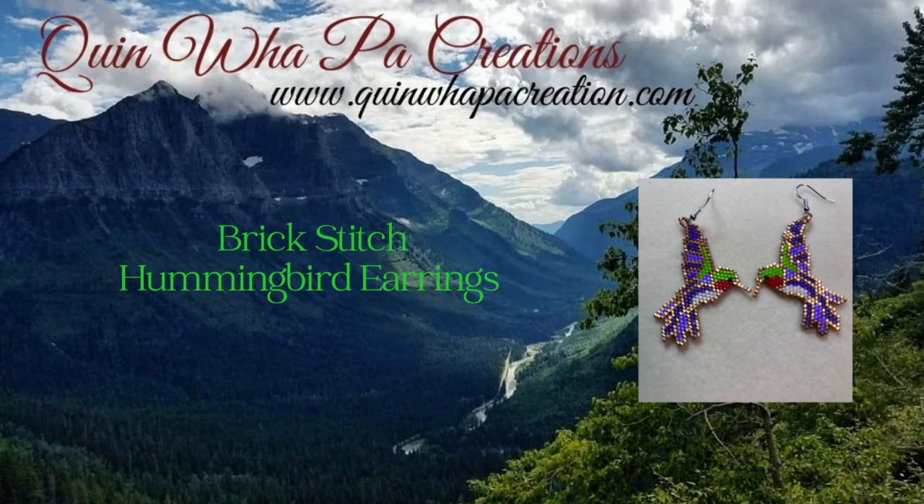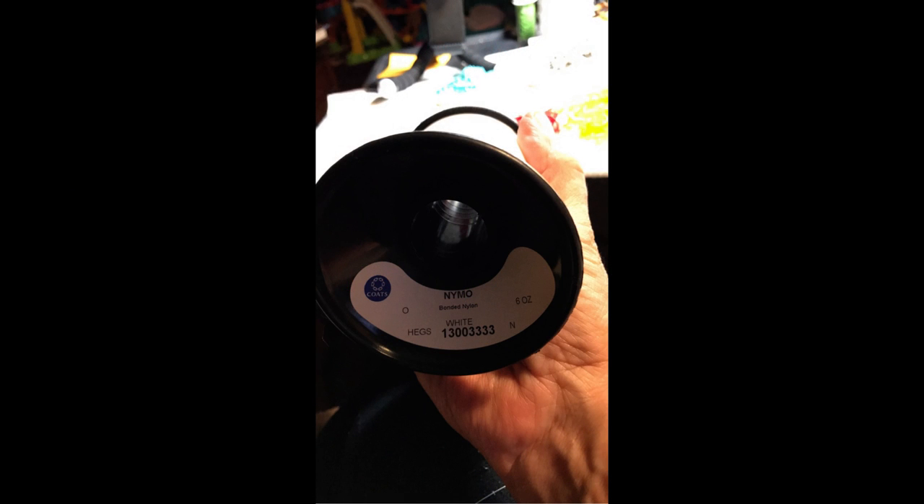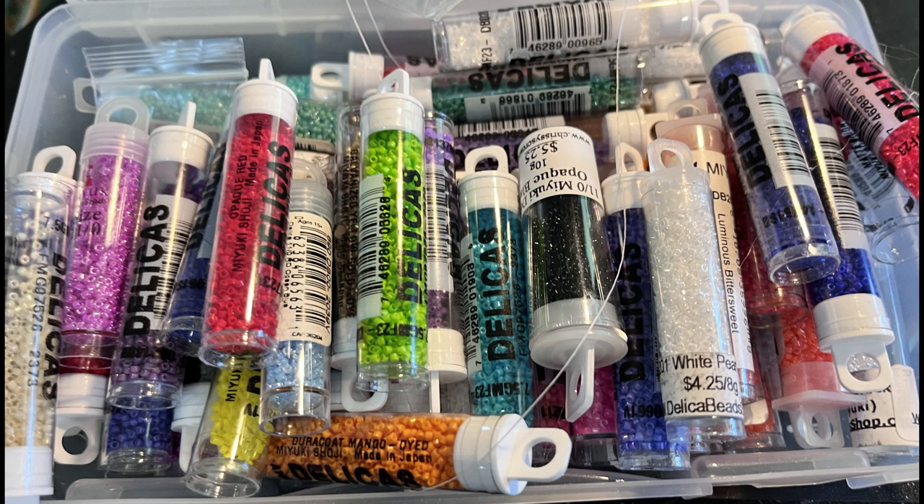Hi, welcome back to Quinwell Paw Creations tutorial videos. Today the video is a demonstration of how I did the brick stitch hummingbird earrings during a live beading circle Zoom session that I did for my Facebook beading group. If you're interested, you can join my group and you will have access to the hummingbird earring patterns and also the instructions on how to do the Comanche stitch. For the earrings, I used size 12 beading needles, Nimo size 0 beading thread, and size 11 delicas to create these earrings.